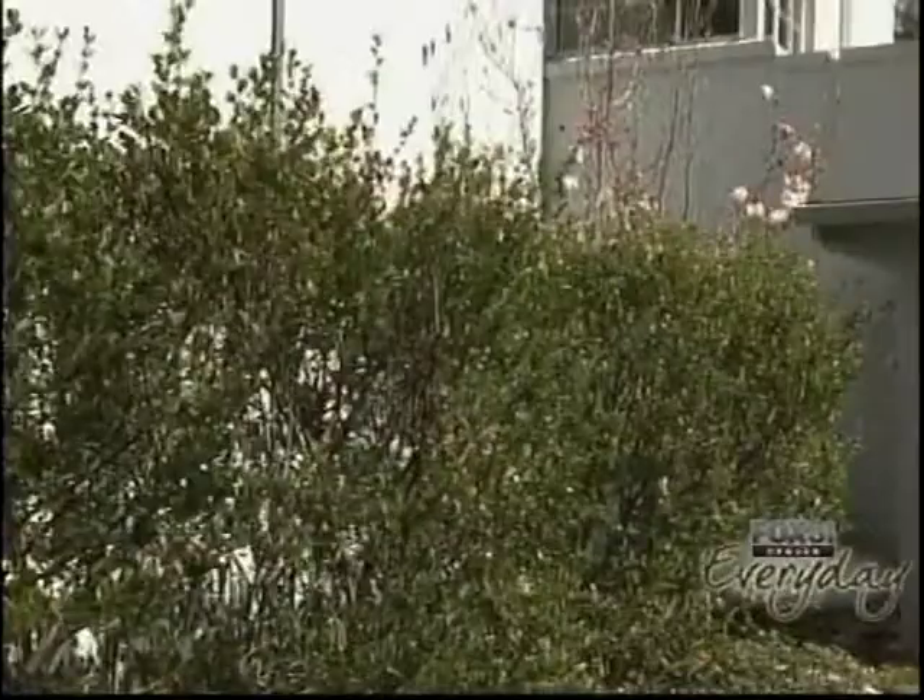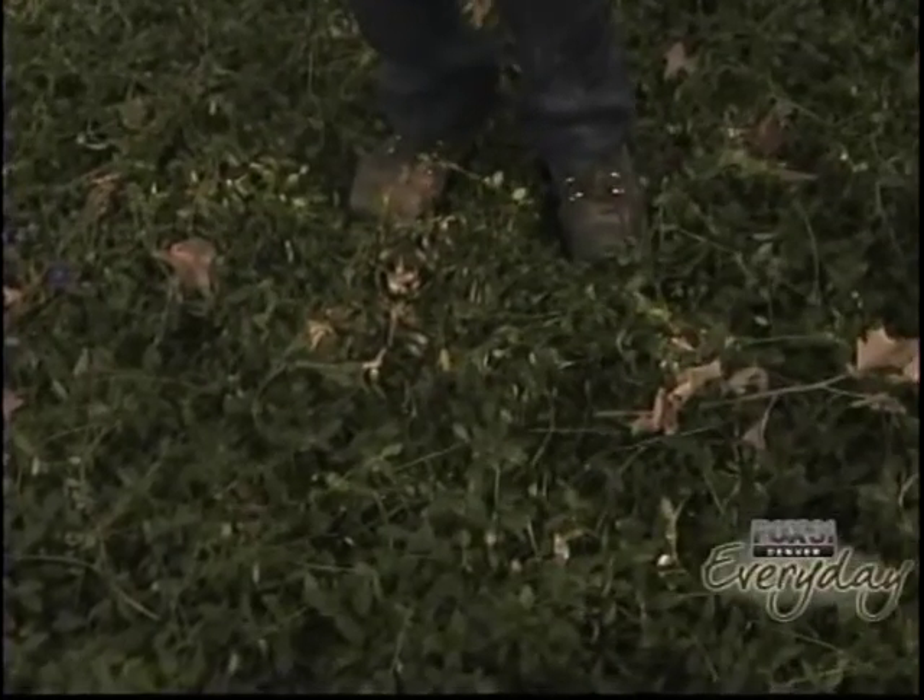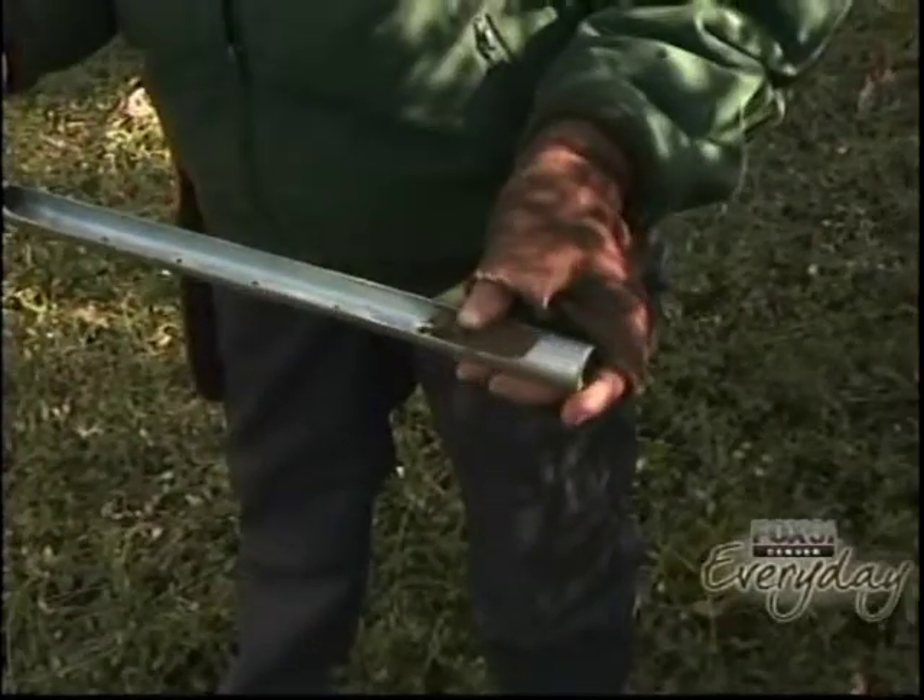Ground cover is perfect for under most trees and shrubs we have here in Colorado. The moisture we received throughout the winter has melted and it's still powder dry.